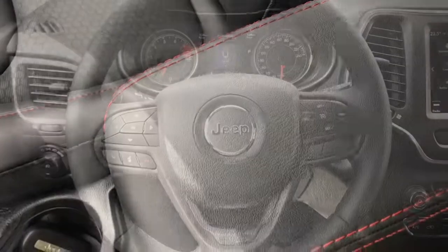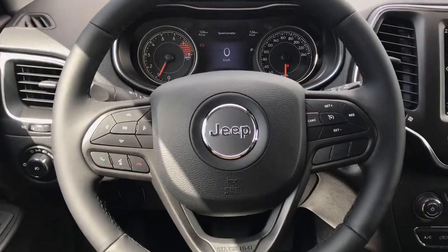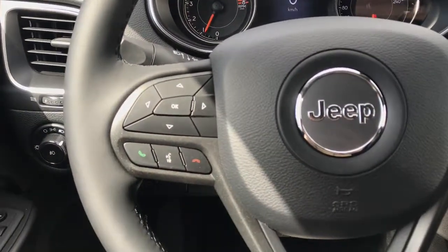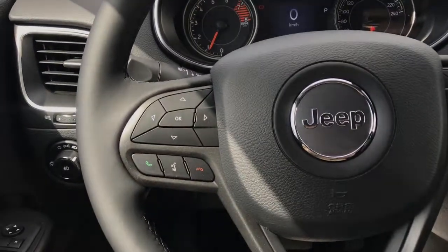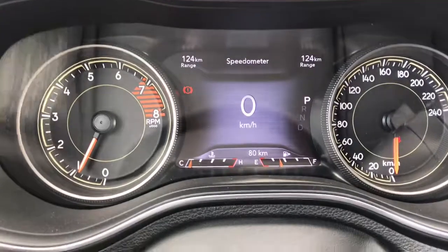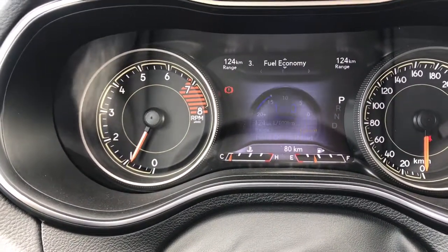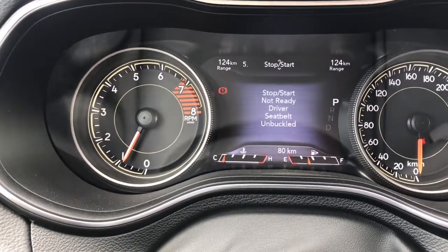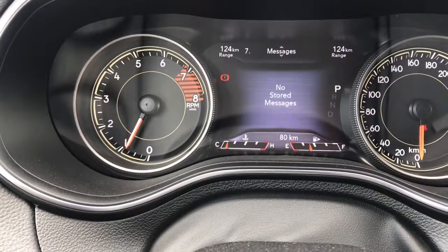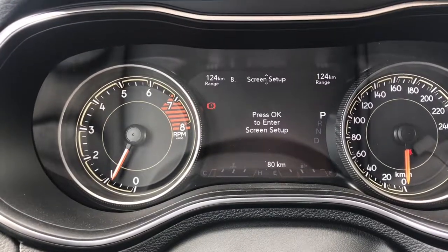Taking a look at our leather-wrapped heated steering wheel, you can see on the right-hand side, you have all your cruise control settings. And on the left-hand side, you do have your phone commands, your voice recognition, and your dash controls. If we take a look at our LED dash here, we do have our digital speedometer at the moment. You can also have vehicle information, fuel economy information, any trip info, stop-start information, audio that is playing, messages that are stored on here, and you do have your overall screen set up all accessible through this dash.